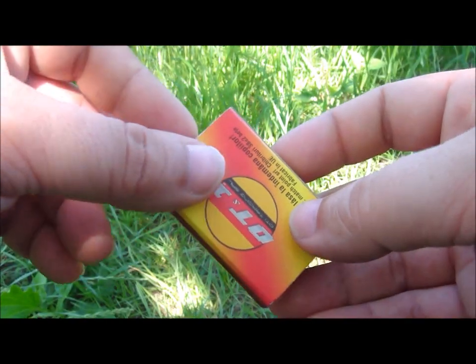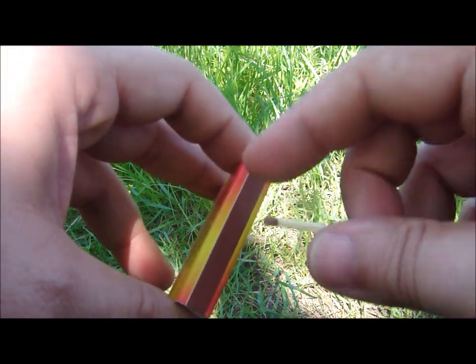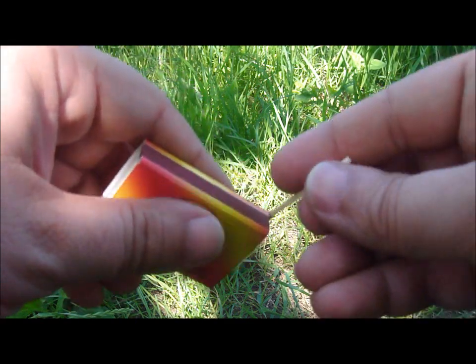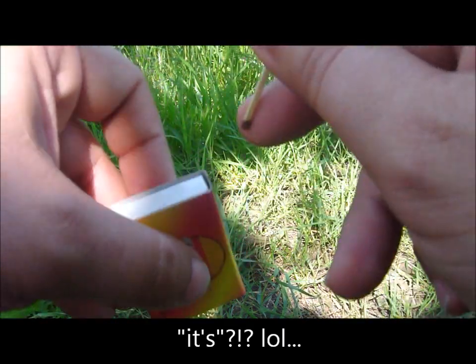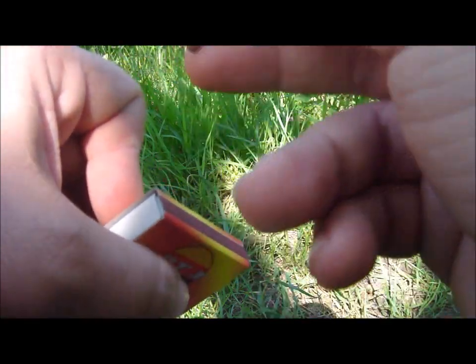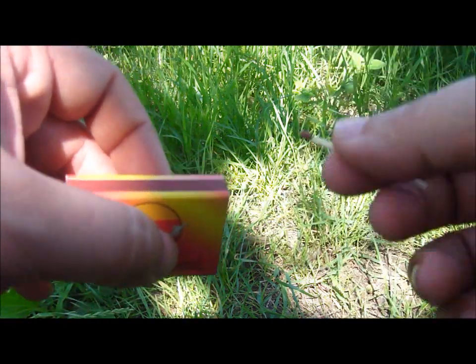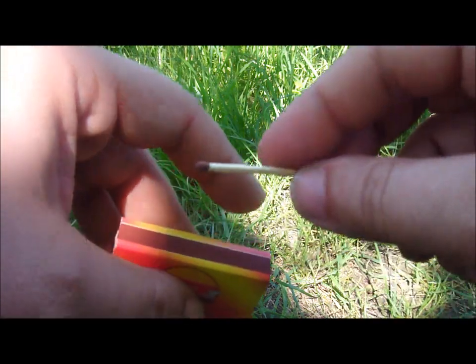These are simple normal matches from the supermarket. So to light them, you will need this special surface. Everybody has their own way to strike a match — like this, or like this, or like this, or whatever. It doesn't really matter, as long as you don't break the matchstick.